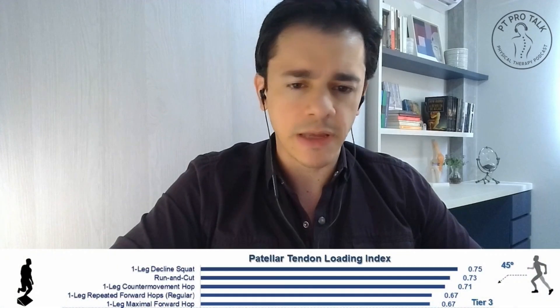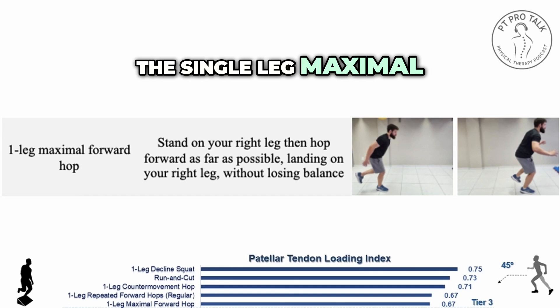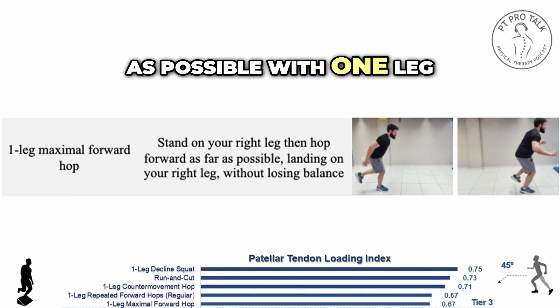We have five or six exercises here in tier three. We have the single leg maximal forward hop, similar to a hop test where you jump forward as far as possible with one leg.